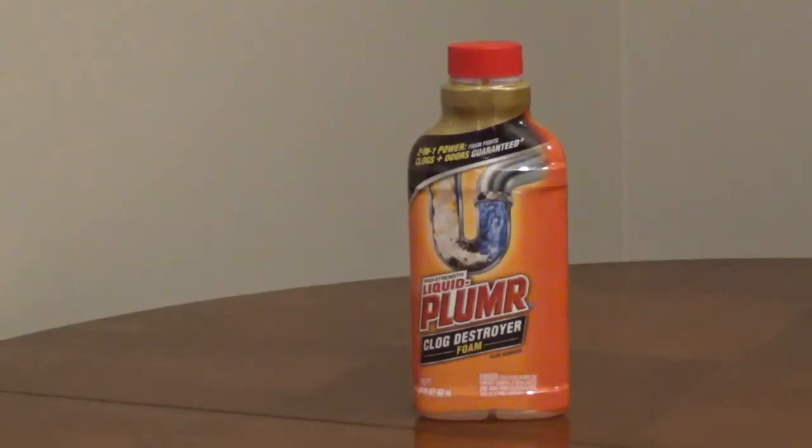The MSDS says it contains between 3 and 7% sodium hypochlorite, which is bleach, and between 1 and 2.5% sodium hydroxide. The bleach helps the sodium hydroxide, which is a base, work better at breaking down the clog. A base drain opener is safer than an acidic one, but all drain openers are dangerous.